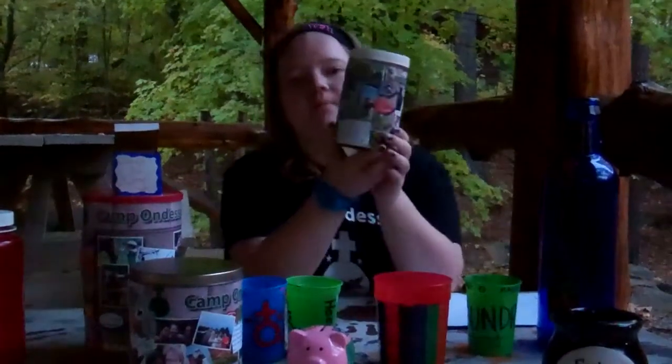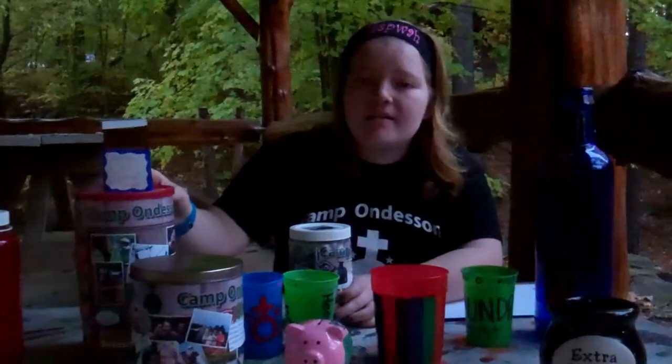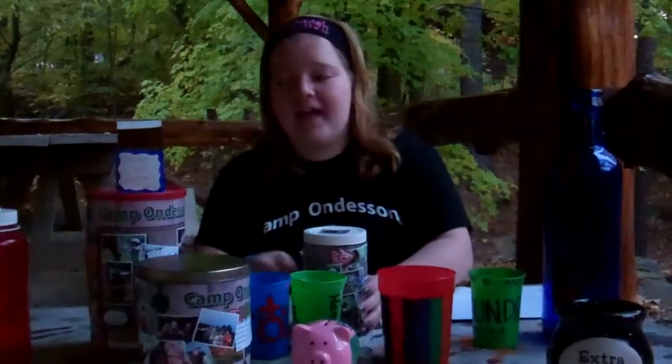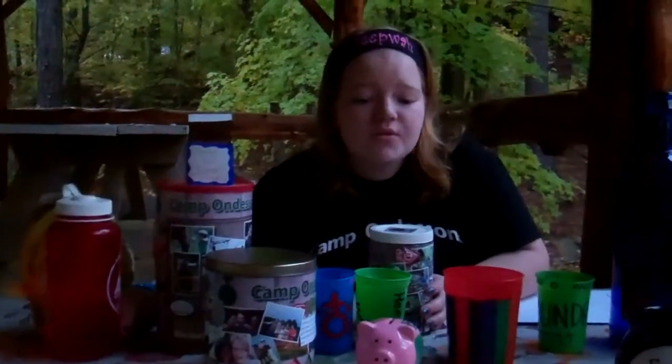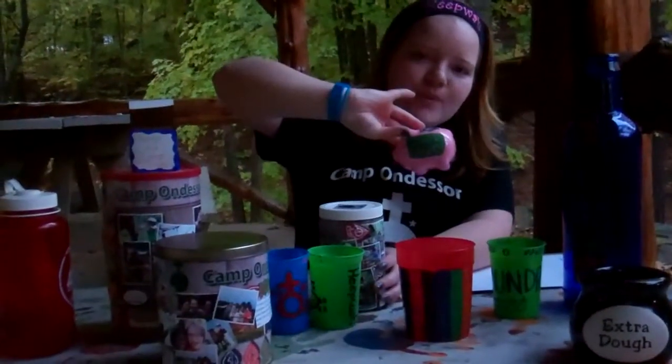Then also we have some plastic jars, a coffee can, an oatmeal box. We use old camp brochures — you can do that or you can do whatever you like. Then we have an old camp water bottle, you can use a little piggy bank. You can decorate it however you want.